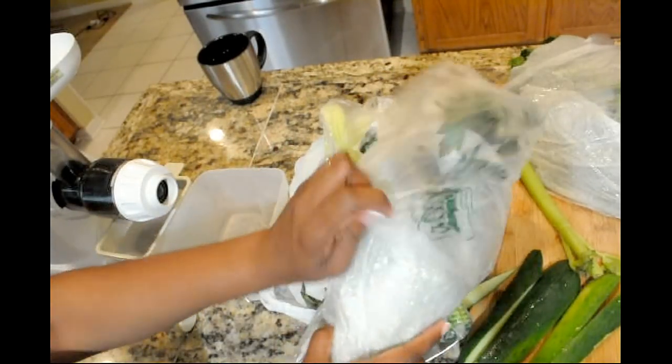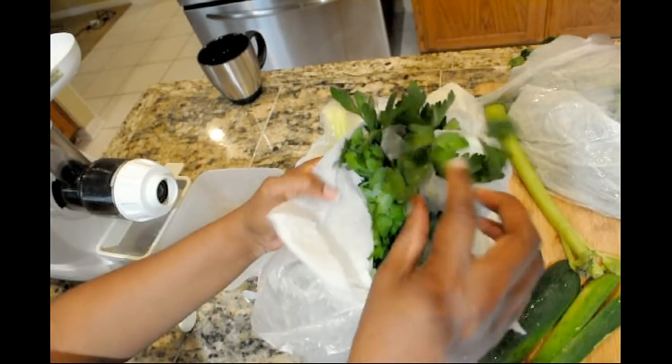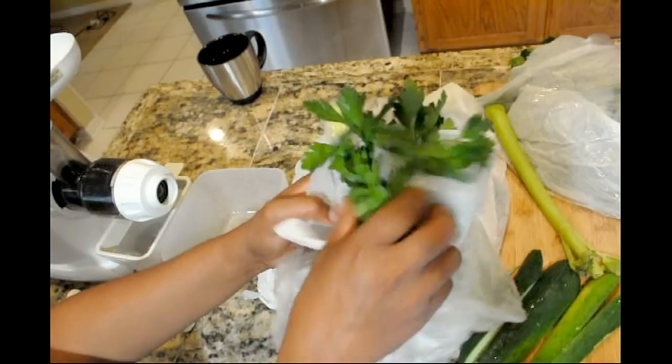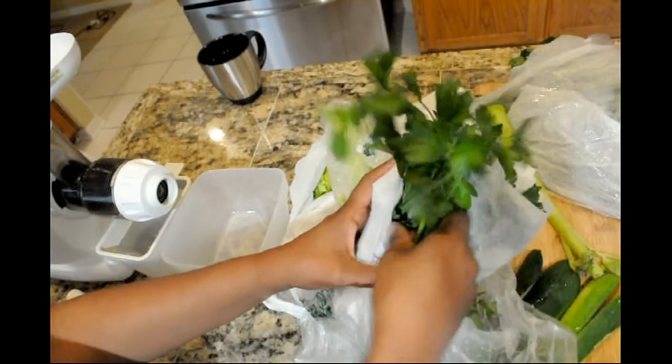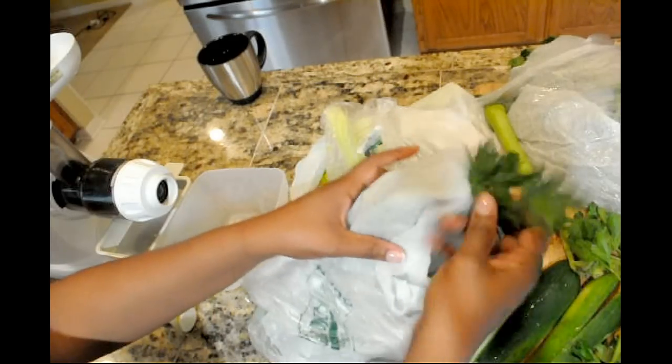So this is how I keep all my veggies packaged. They're in the plastic bag I got from the grocery store. I wrap them all in paper towels. I lay out a dry paper towel, I wash them, I spread them along the dry paper towel, like five or six paper towels long.